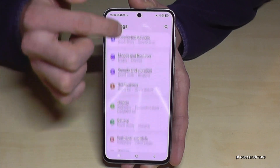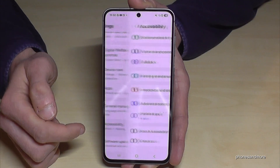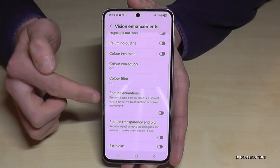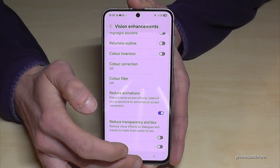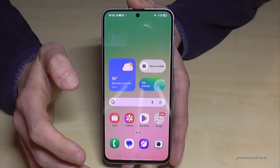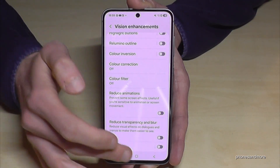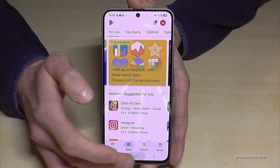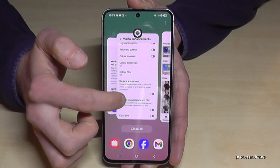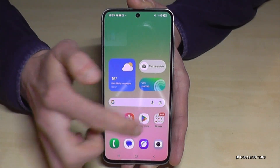Just scroll down below the battery symbol, tap the settings symbol, then go to Accessibility. You'll find Vision Enhancements and below that Reduce Animations — turn it on. Now the Play Store and Gallery open immediately. Compare it with animations on and you'll see how slow it is. Enable Reduce Animations and your phone will be much faster.